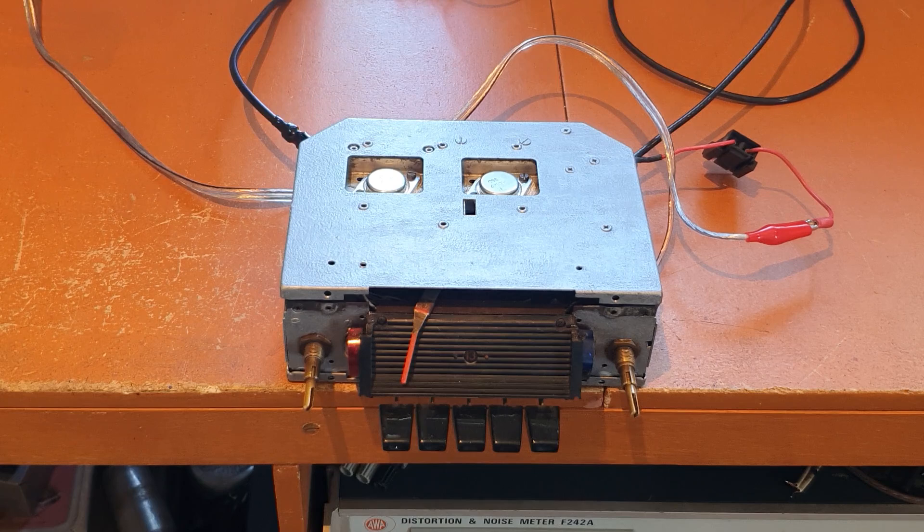I'll let you have a listen to it before that. And at the end, there's an anomaly I came up with involving some capacitors that I can't quite explain. So if any viewers have got an idea what's happening there, I'd be very interested in the solution.